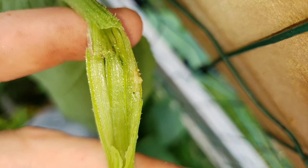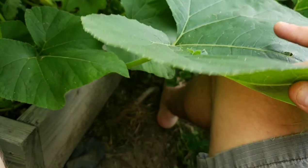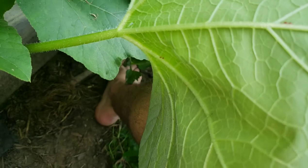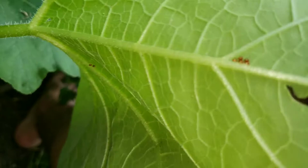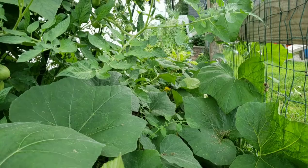So you see that? You can see him right there.